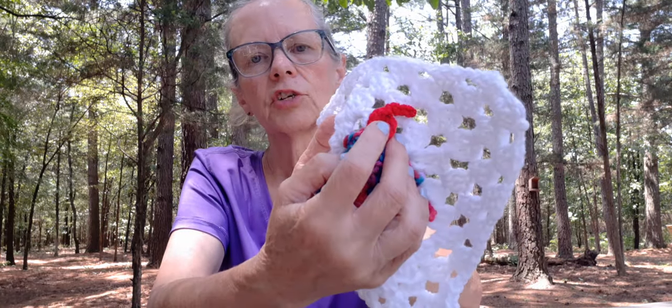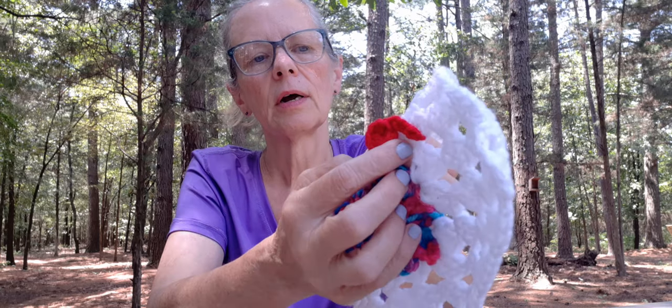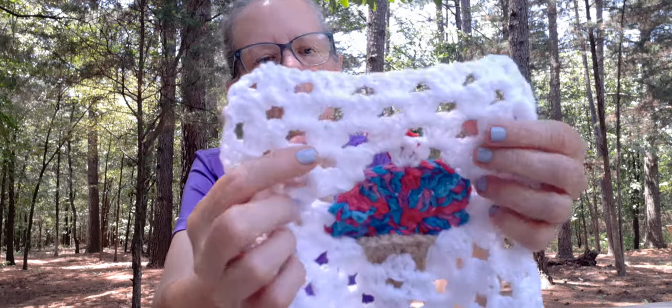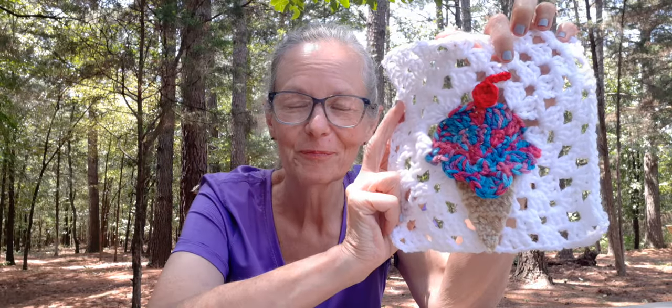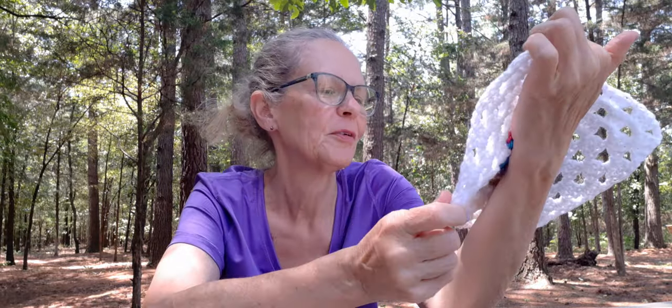Then you go and do the cherry, then you sew it on — or you could hot glue it, but I had sewed mine on last night. I think it turned out so, so cute. Now what I'm thinking about doing, being that it was so fun to make, just depends on how I feel.